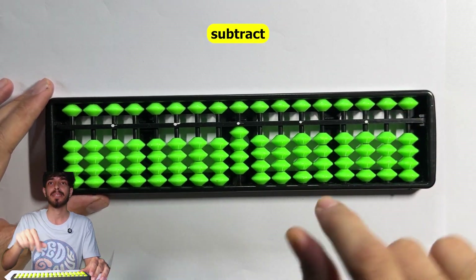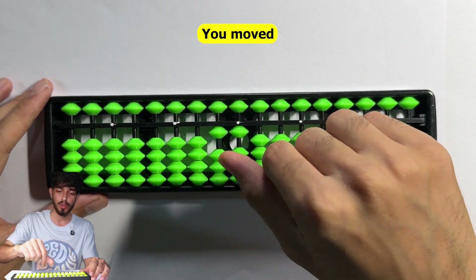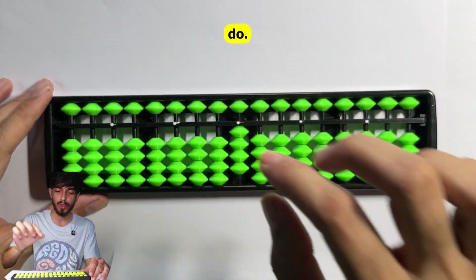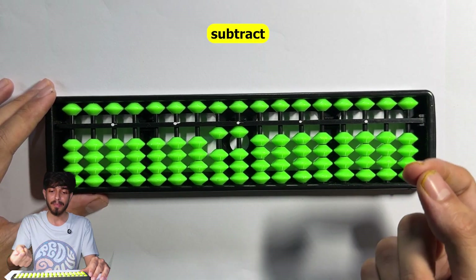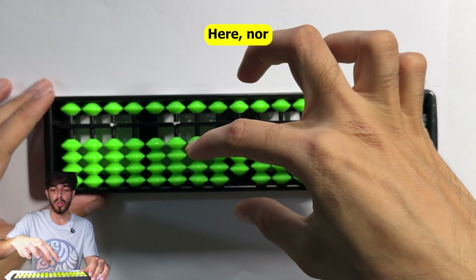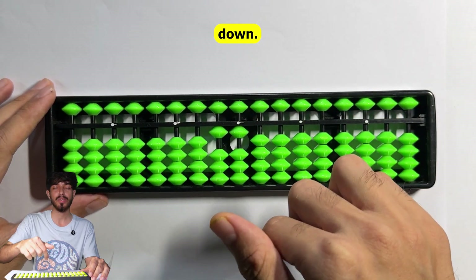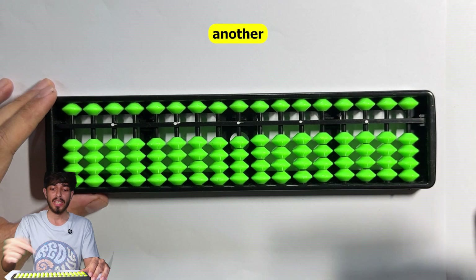Now suppose you want to add 10 and subtract 3. Normally you move 10 with your thumb and subtract 3 with your index finger. With a finger combination, you do both at the same time - a single motion. To do the opposite - subtract 10 and add 3 - you do the reverse. In both cases, the thumb moves a bead up and the index finger moves a bead down.